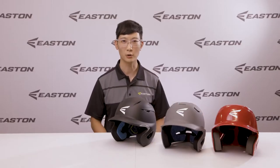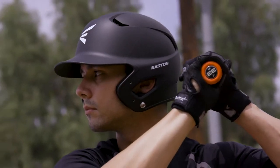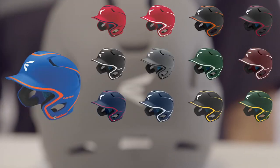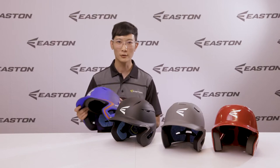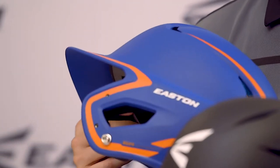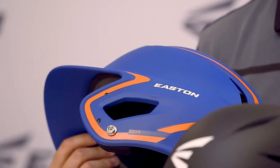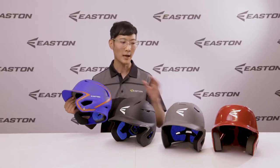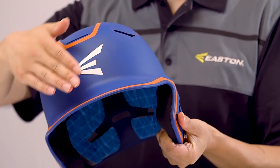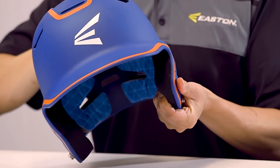The Z5 2.0 is our all-round batting helmet with the most options available in the line. Starting with a shell that is category-defining, it has 17 solid colors and 17 two-tone colors, so no matter what your team colors are, we have a helmet that matches you. The two-tone helmet features a pinstripe that wraps all the way around the helmet, so it complements your uniform from head to toe. Both the two-tone and the solid Z5 2.0 feature our matte finish that's premium, smooth to the touch, and doesn't attract dirt.